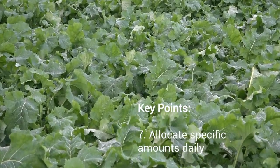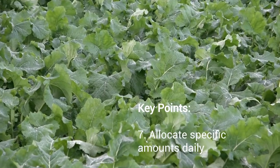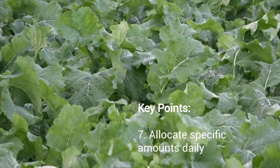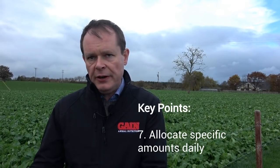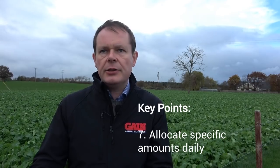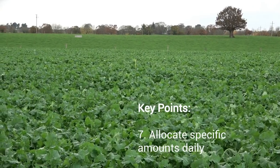As regards utilization, people would normally graze them daily, so just allocate a specific amount daily. For example, 50 weanlings will get about two weeks out of an acre when fed at 25% of the diet, and 100 dry cows will get around four to five days when fed at 20% of the dry matter.